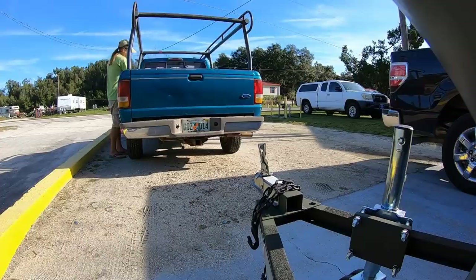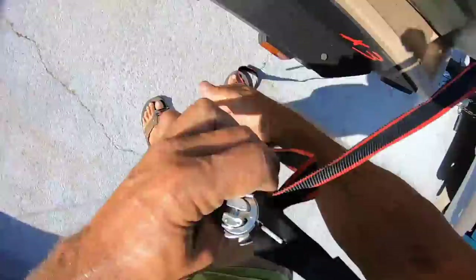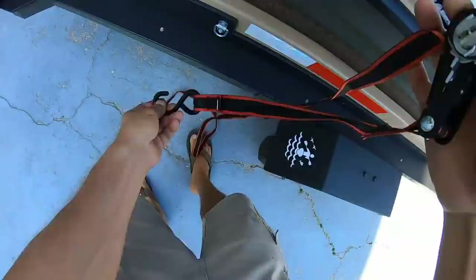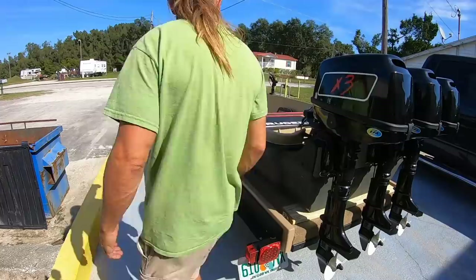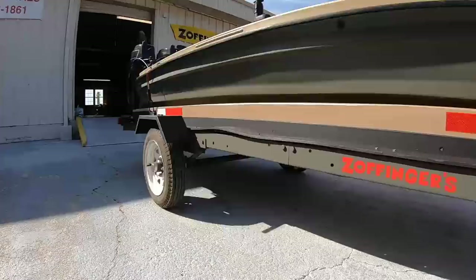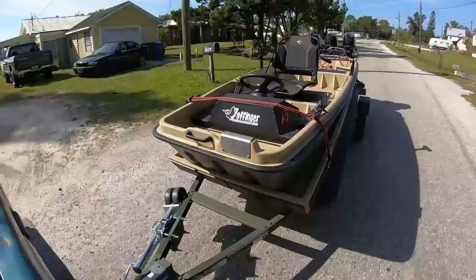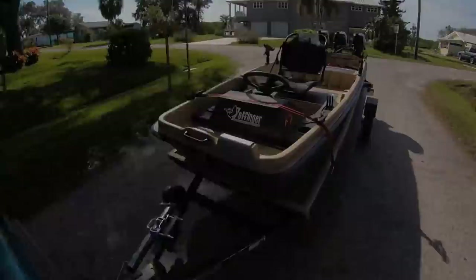But for now I just wanted to hook it up and take it out for a spin. It'd been a while since I pulled a trailer around, so a little practice wouldn't hurt. With this new trailer, I'll be able to take this boat to different places, maybe do some meetups and go out there and do a little fishing. So stay tuned, because I have a lot more plans for this boat. I'll see you next time.